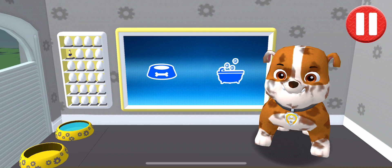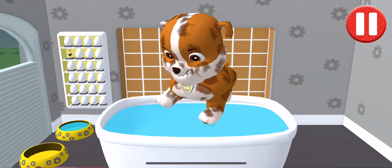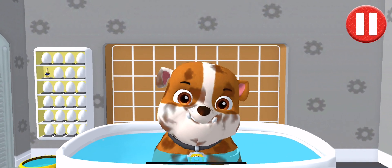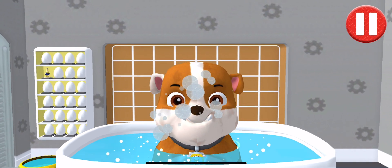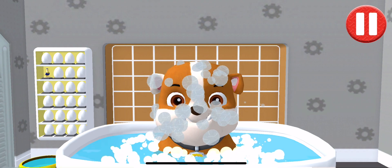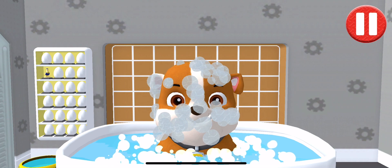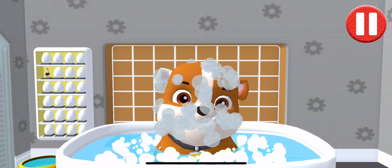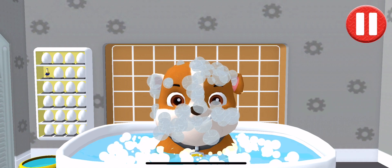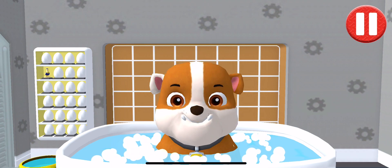Give the pup a bubble bath before they go to bed! The dirt is gone. Now tap all the bubbles to pop them. The bubbles are all gone and so is the dirt.